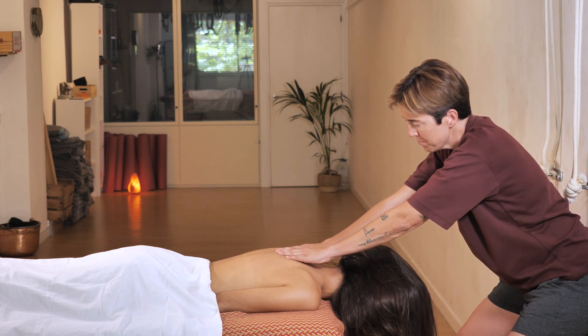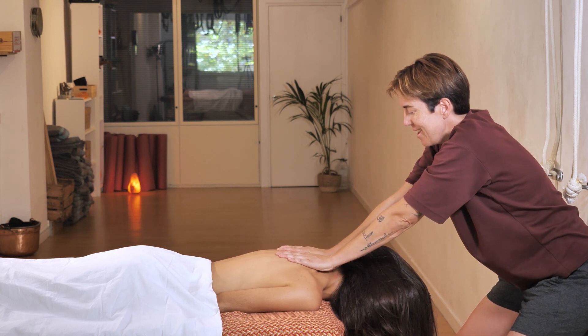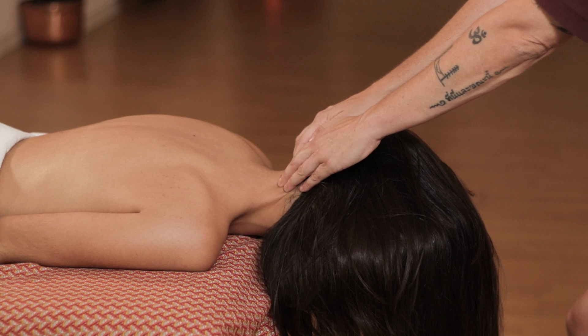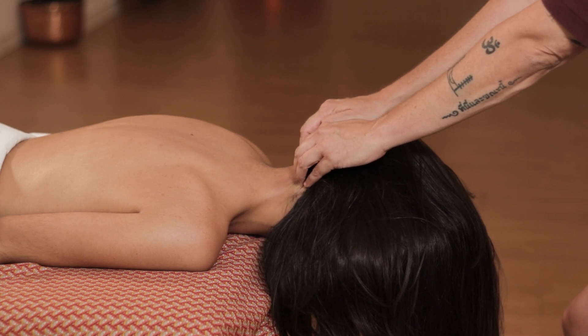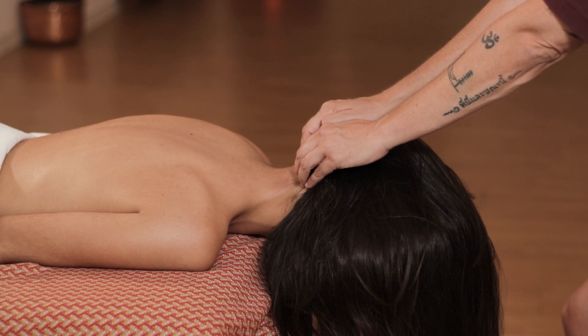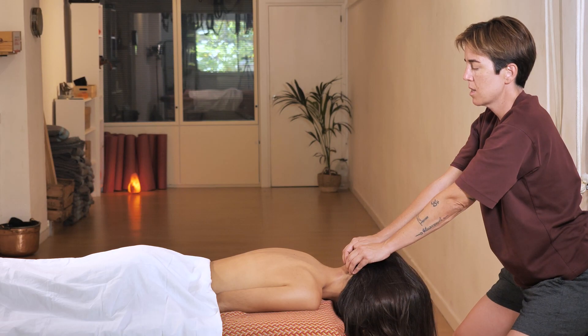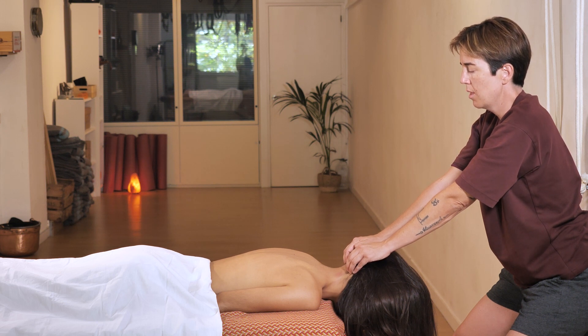Finally, massage the back again, but once you reach this area you do not make any more circles. Instead, you apply pressure for at least 10 seconds — counting down from 10 to 1.